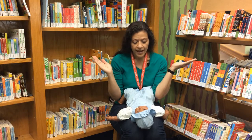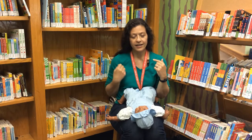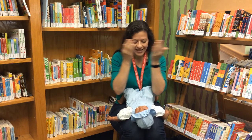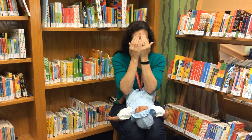Where is baby? Where is baby? There she is! There he is! I'm so glad to see you! I'm so glad to see you! Peek-a-boo! Peek-a-boo!